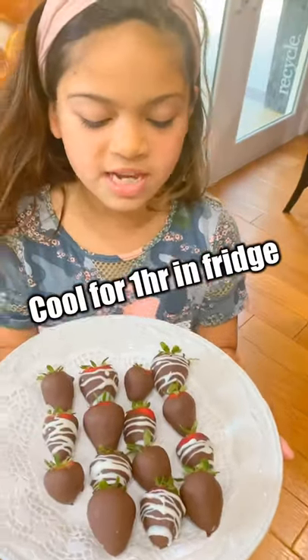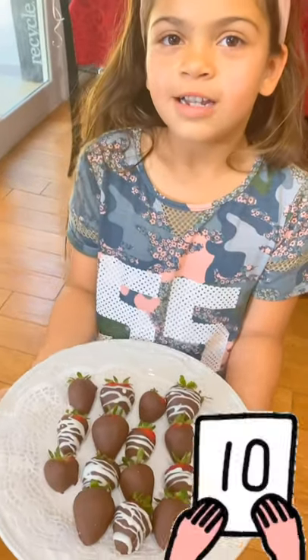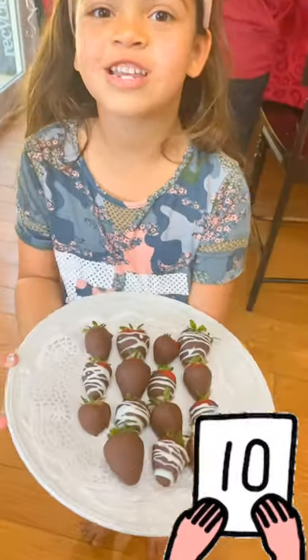So I left these cool for one hour and they're all ready to serve. So thank you for watching this video. Bye!